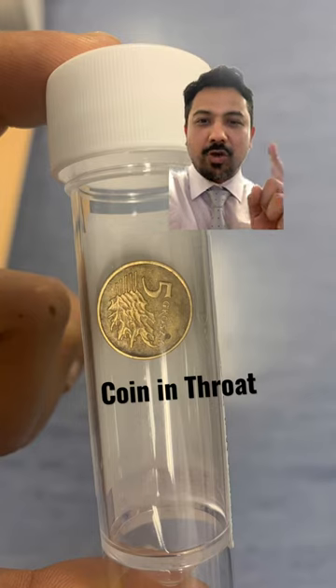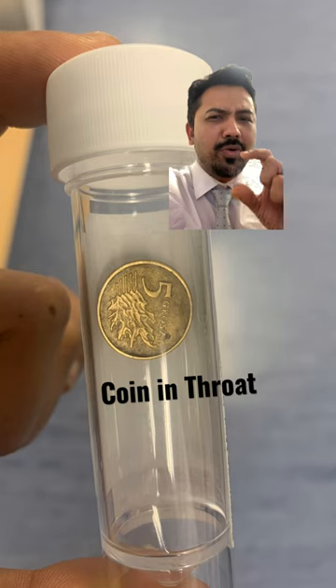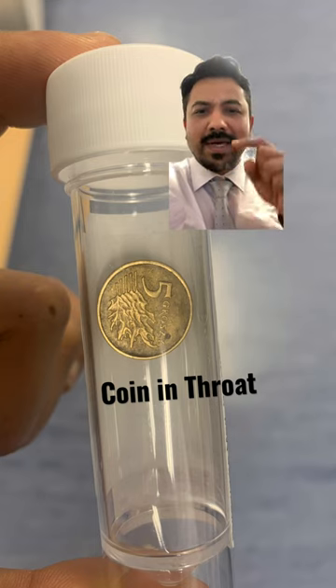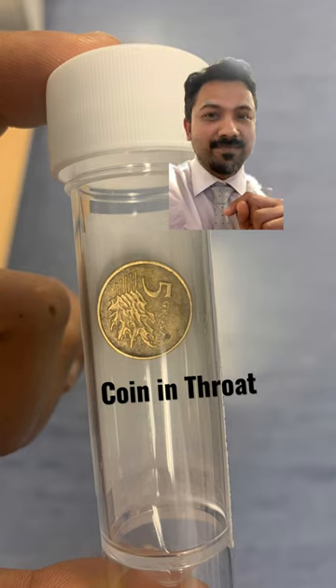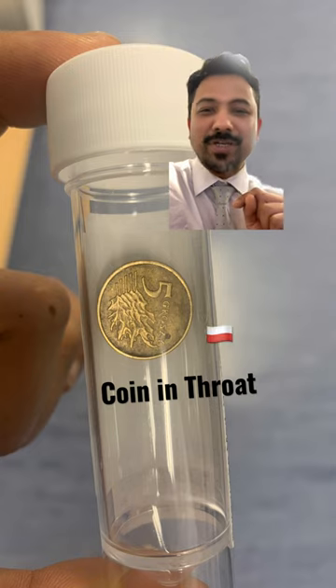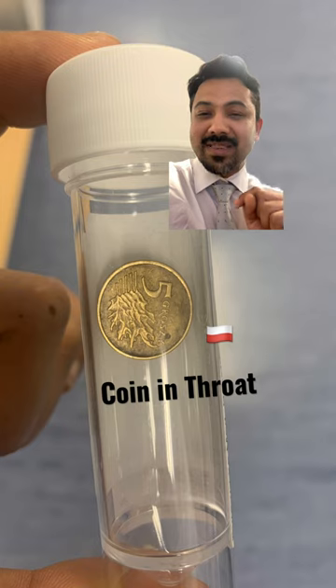Hi, so the previous short which you saw, I showed you a coin in the thorax. This is what it came out. Do you know which currency this is? It's a Polish currency. That's something nice.